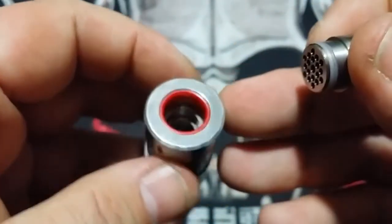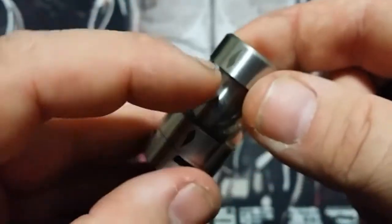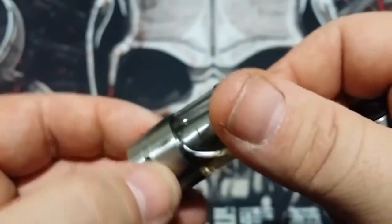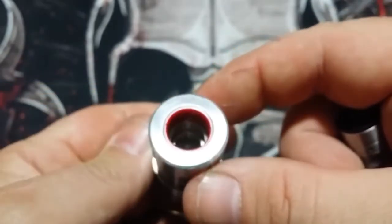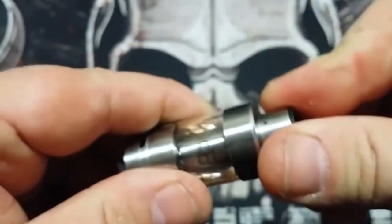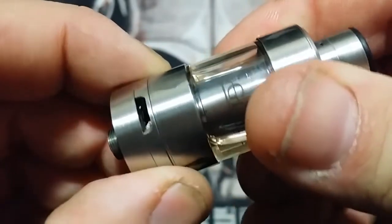I haven't found any other drip tips that fit in here, but I haven't tried them all. Working our way down the outside, you'll see the signature logo style that Council of Vapor uses throughout the body — and inside on the chamber it just says Vengeance. That is a wide chamber, much wider than most sub-ohm tanks you're going to see. Going further down, you want to see one, two, three, four wide open cyclonic airflow slots.